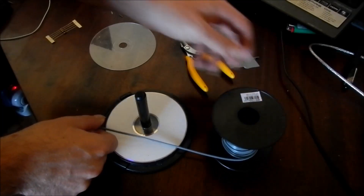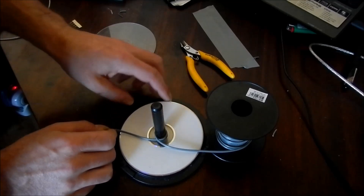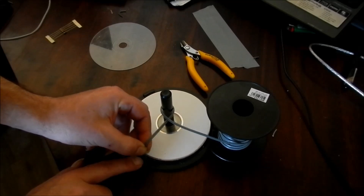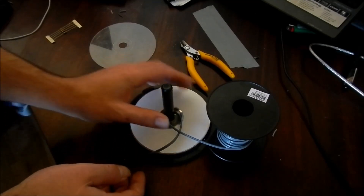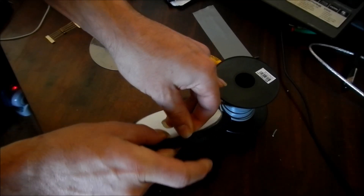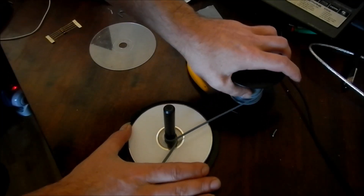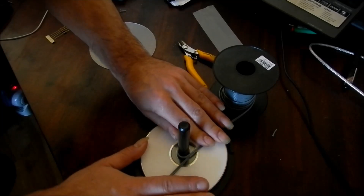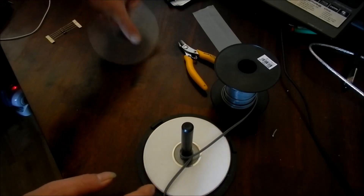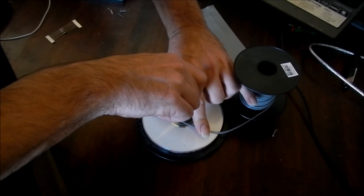All I do is bring the wire out like this and wrap it around once in the direction I'm going to be winding in. Around the edges of the spindle you'll notice these little clipping points for the lid — just feed the wire down into there to hold it in place. Pull back tight, get it sitting down as flat as you can, then stick this clear divider on top and start winding.